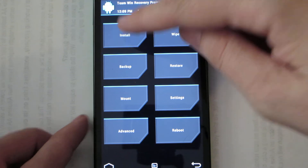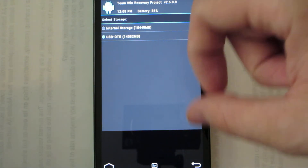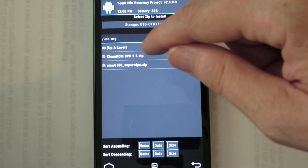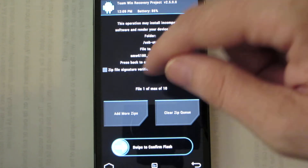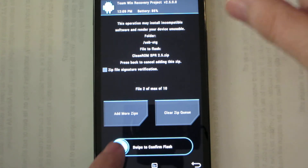I'll just go to Install and switch this to the micro SD. Cool, it loaded it up right away. I'll choose the super wipe first, add more zips, then the CleanROM 2.5, and then I will swipe to confirm flash.